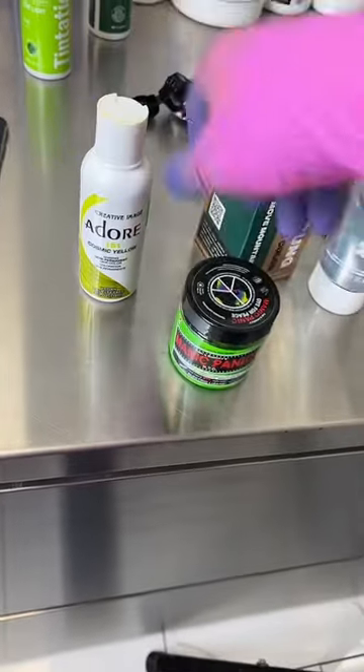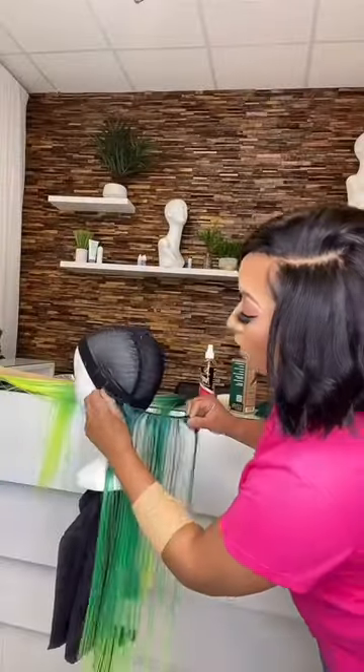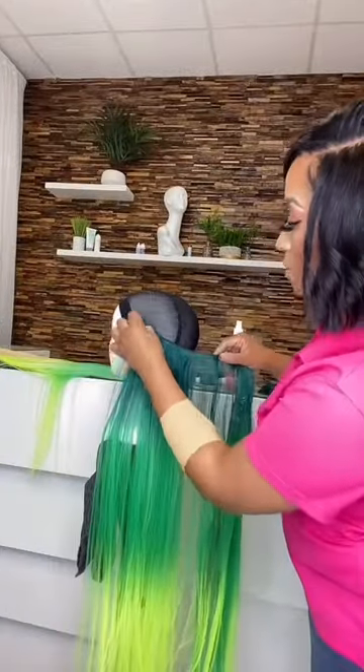I color matched that closure using the same colors, everything from Savvy's. As soon as the hair dried, I went ahead and did a quick weave.